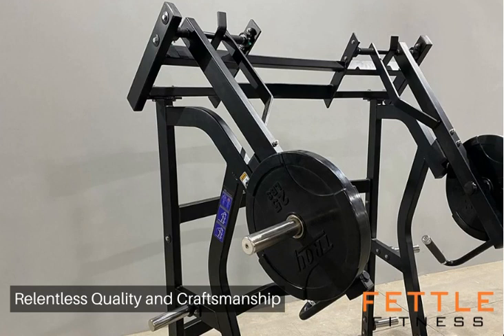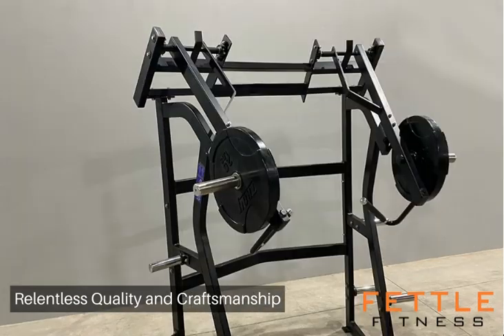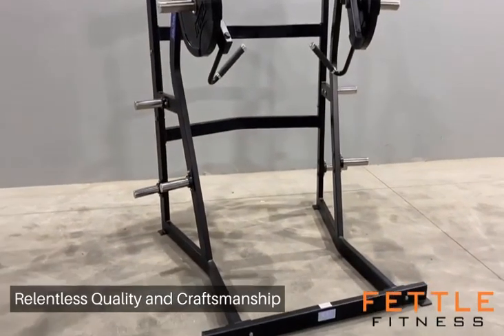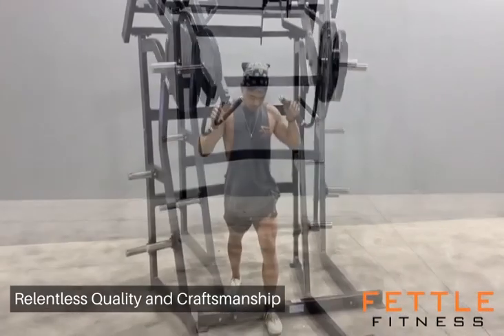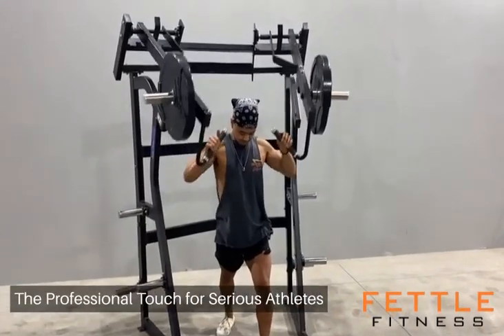Transform your space into a professional-grade strength training haven. The Fettle Fitness Jammer provides the substantive, tangible edge that serious athletes need. Enhance your offerings and show that you're invested in delivering state-of-the-art experiences.